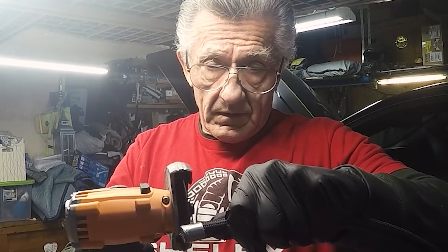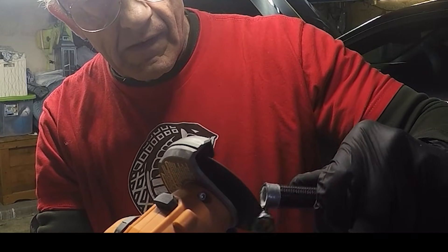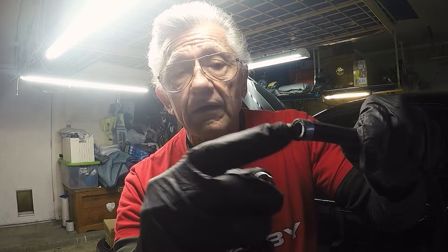For PTFE hose with the inner core, you can see that Teflon inner core — make a nice clean cut. You really want to get it as flat as possible because that Teflon core has to go all the way through and butt up against the end of the fitting. Let me show you how to put some of those fittings together.